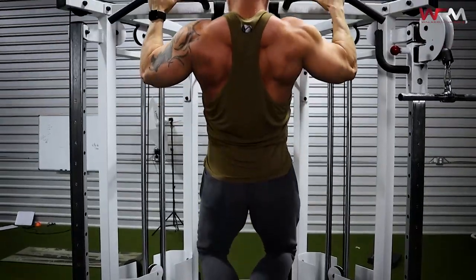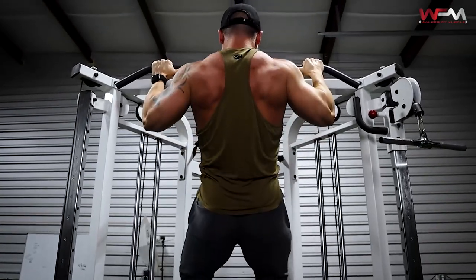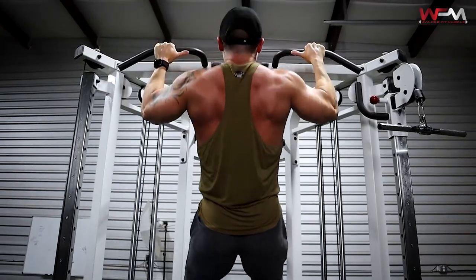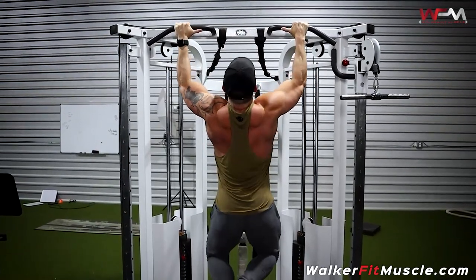Really focus on a full range of motion — come all the way down and drive that chest up. Make the elbows the drivers: pull, pull, pull with the elbows and squeeze them into your sides. If you're using a small range of motion, your biceps end up doing a lot of the initial work. I want you to focus on the elbows going down, chest up — elbows down. If you do that, you're really going to activate the lats a lot more and feel them a lot more.